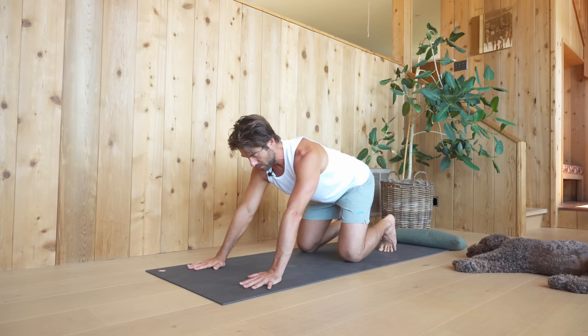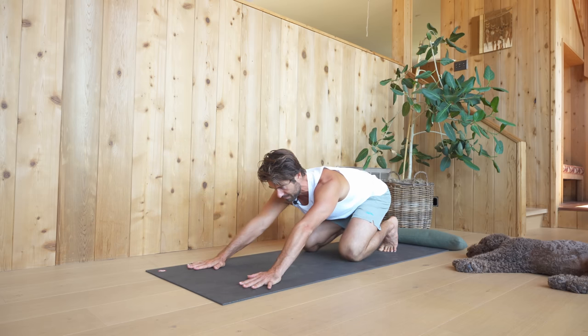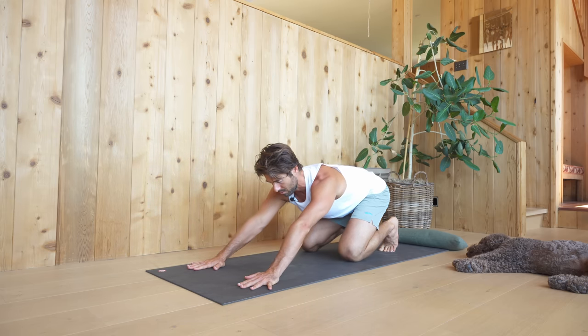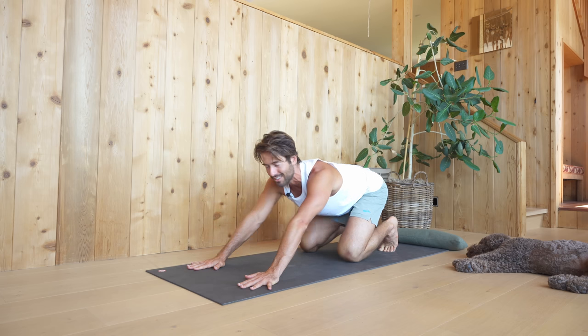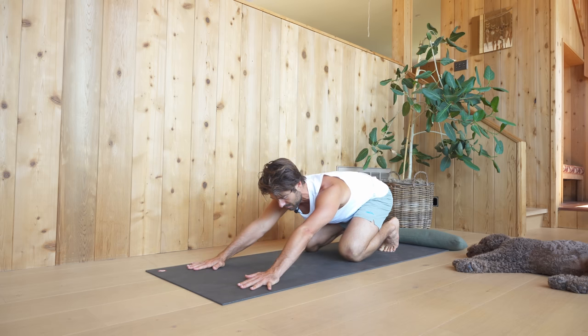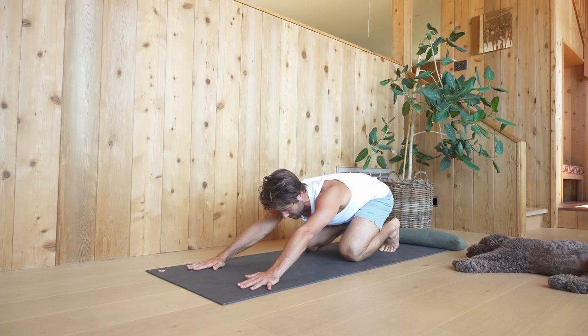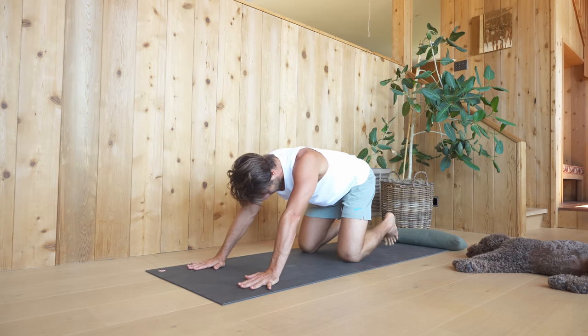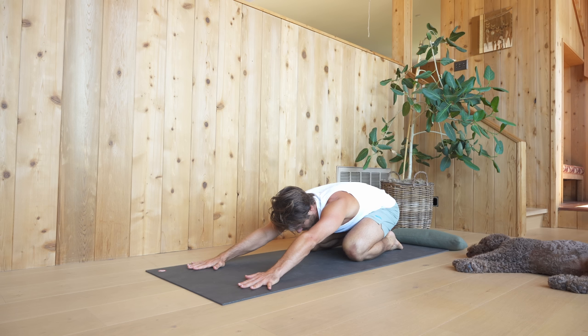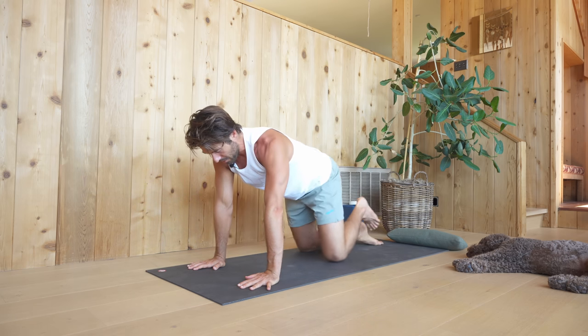From here, let's stretch into child's pose. Keeping your toes curled under, reach your hips back towards your heels. As you inhale, come forward again. As you exhale, stretch your hips back. Do that a couple more times — inhale forward, exhale stretch back. Then hold in the child's stretch. If you want to go deeper, you can point the toes back and sit the hips back deeper, as long as it's not too much on your knees or ankles. Then inhale, come back up, and transition to lying on the back.